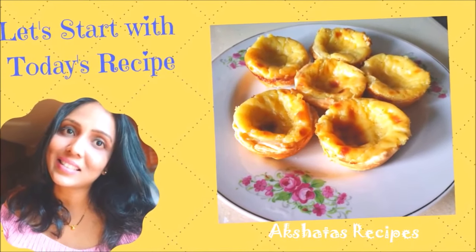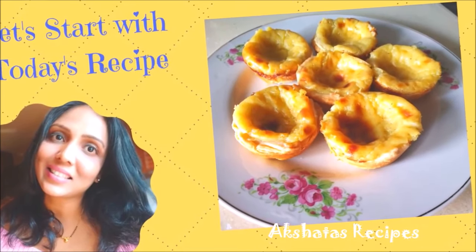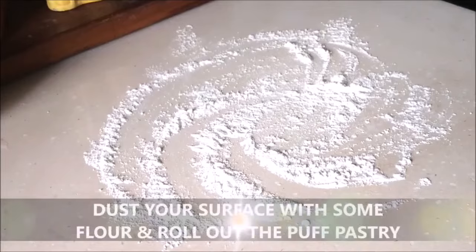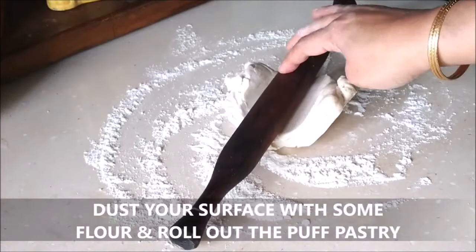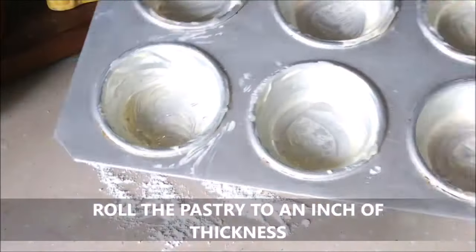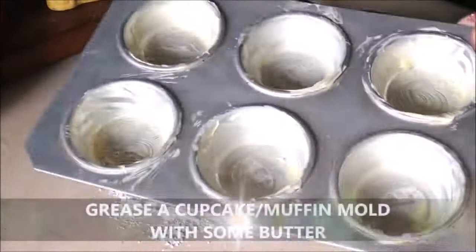Hello friends, let's see today's lovely recipe of custard tarts. I'm just going to dust my surface with flour and roll out this puff pastry. I'm using a ready-made puff pastry but I will leave a link of how to prepare this.